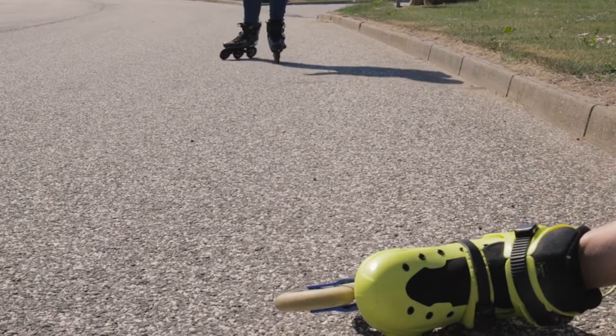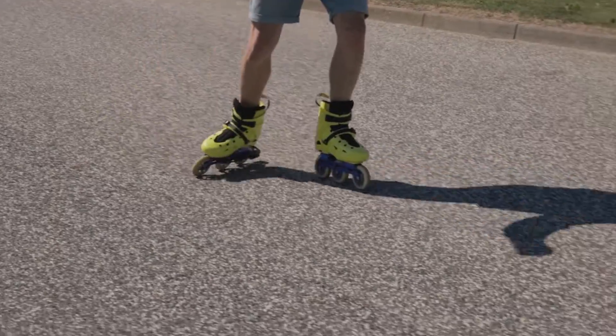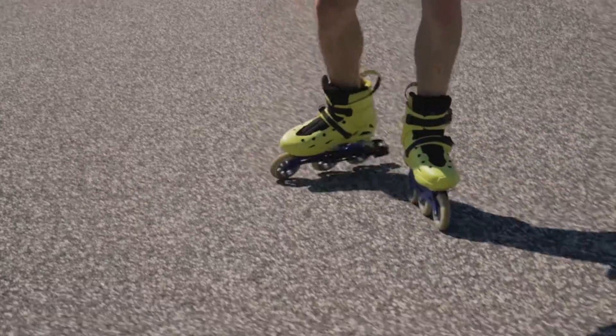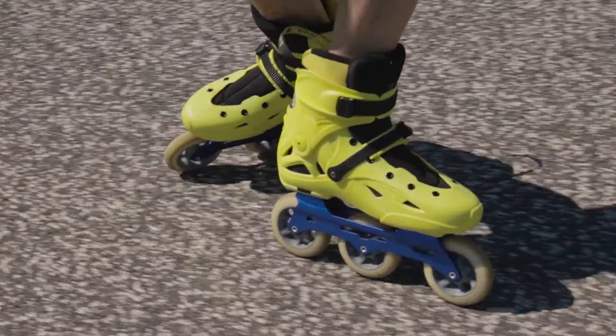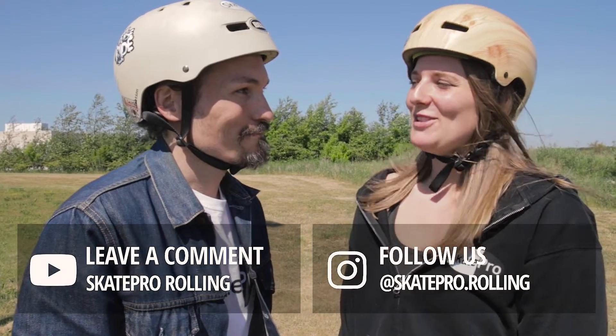This way is really fast to get to a full stop, but it does wear out your wheels fast. That looked quite controlled. Now I will try it as well. That looked really good. I still feel a bit shaky, but I guess I just need to practice now. You'll get there.